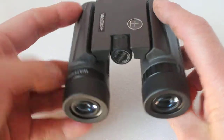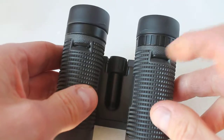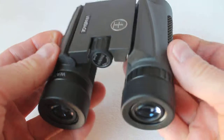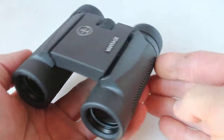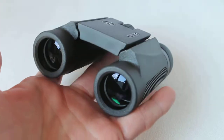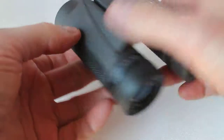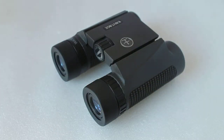Very easy to handle — nice textured rubber grip — and the strap connections are tucked inside nicely so they don't catch on your hands like some binocular strap attachments do. All in all, for the money, the build quality and the optics are definitely better than expected and they come highly recommended. Thank you very much for watching; please check out the links in the description below.